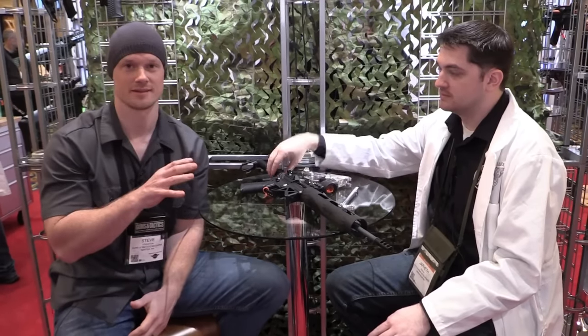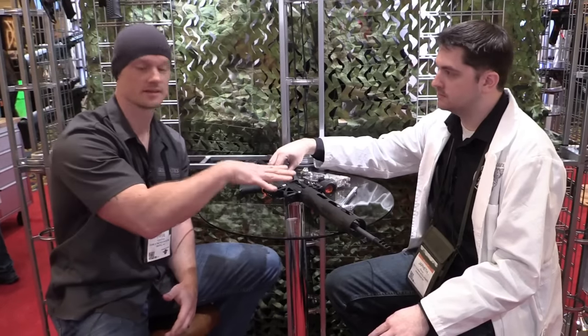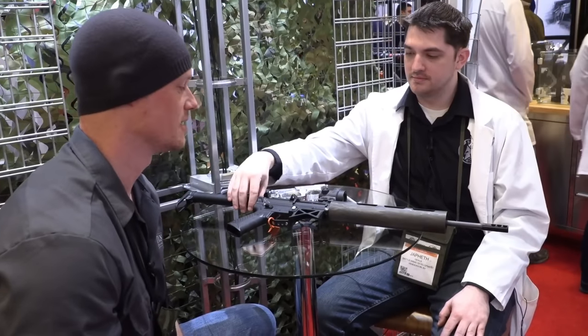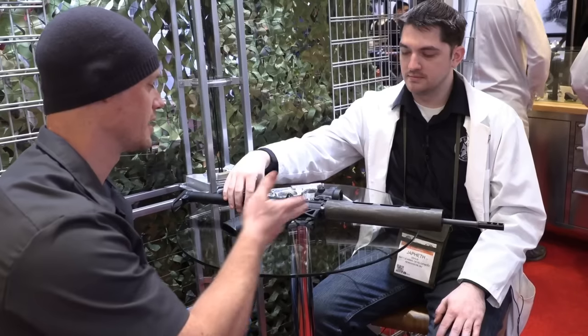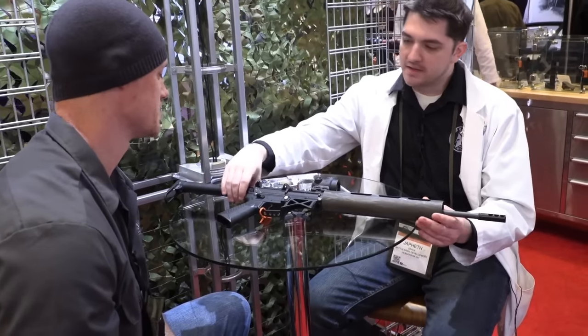You would think that you're going to get a lot of real felt recoil with the weight of these firearms, and you really don't. It's there, but it's really, really manageable. It's like shooting a 10-22 like you said — it's not anything to be scared of. It will actually kind of blow your mind given the weight of this rifle.